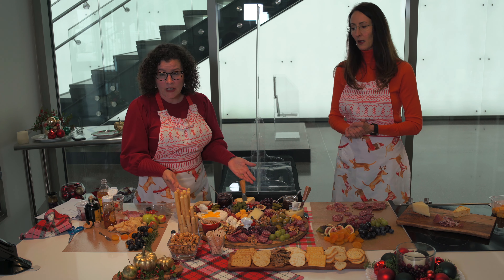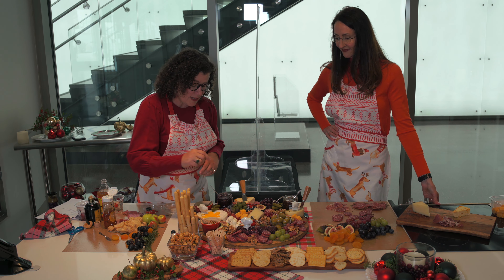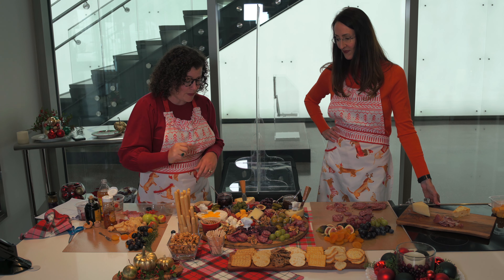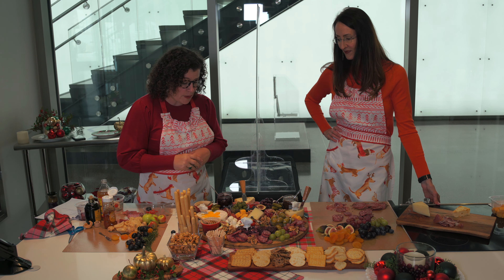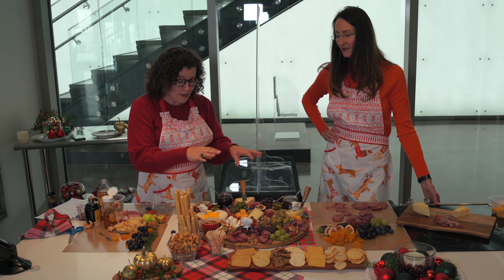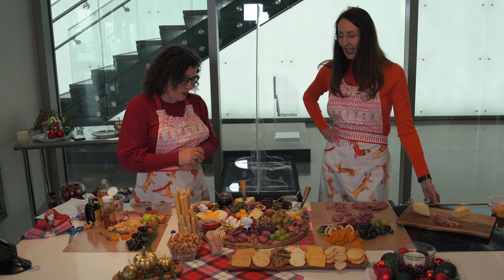If you wanted to make this board a vegetarian board, that's something you absolutely could do. You could replace some of these meats with cucumbers of a similar shape and still do some fun staging. You could do hummus, carrots — you could add vegetables in and just replace the meats with different vegetable items, and I think that would be a great option.